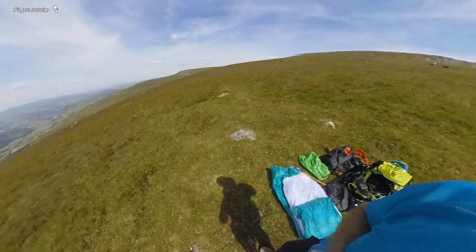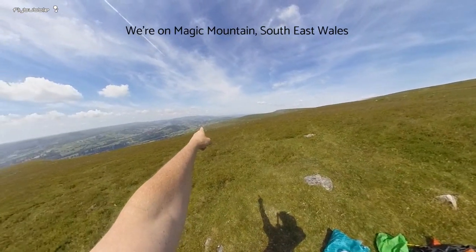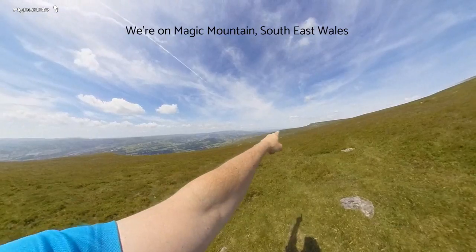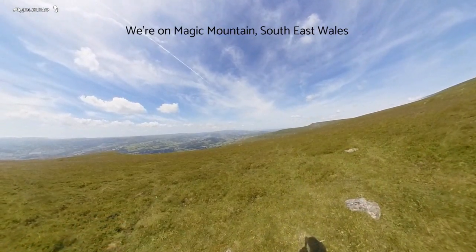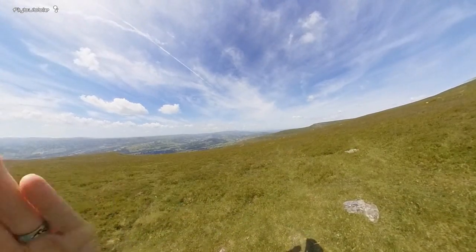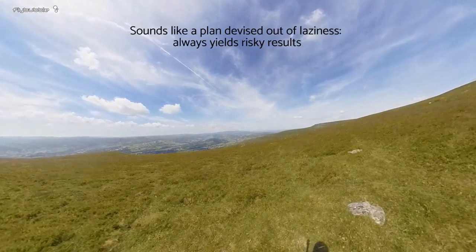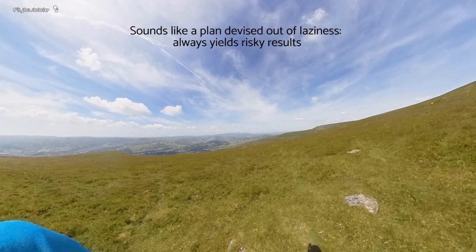So we're at the slope. The wind's coming straight up from over there, which means I'm going to get rotor off that thing. Two options: I could either walk all the way along around to there, or I could have a sneaky fly off here and just stay on this slope and not push forward — wait until I'm up, and when I'm up nice and high, then I can glide over that spine and go along. So that's what I'm going to do because I'm lazy.